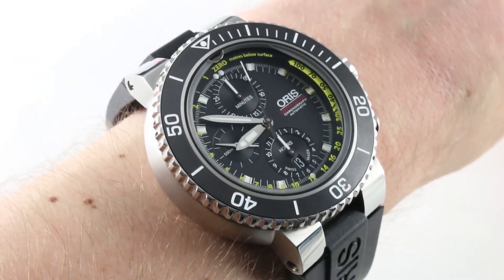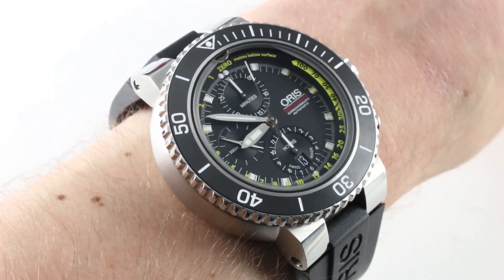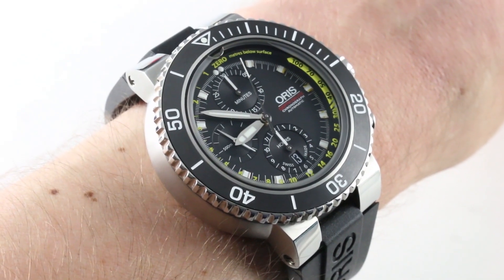If you like our watches, you can buy, trade and sell luxury watches, including this one, on thewatchbox.com.